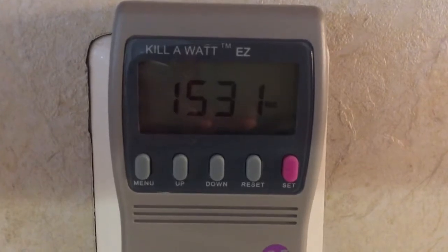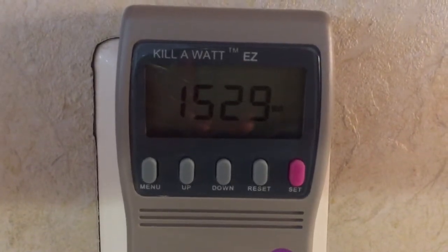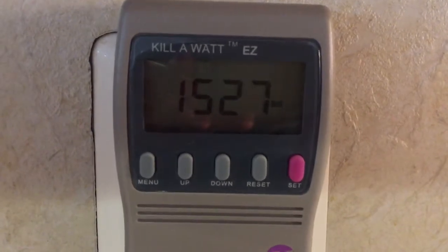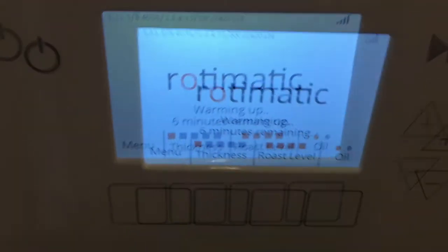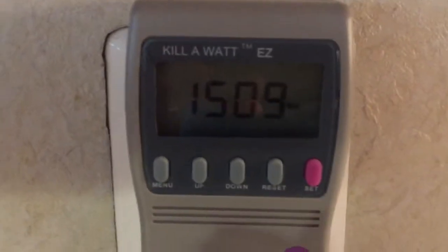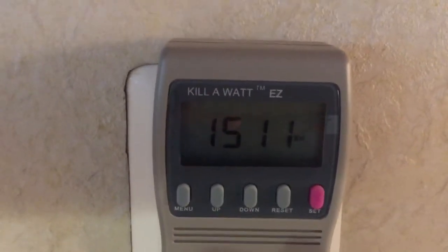It goes right up to around 1500 watts — that's about 1500 watts — and it's warming up, which is why this is the maximum power it will consume. So it is doing the warm-up cycle at around 1500 watts. Now I will shut it down.